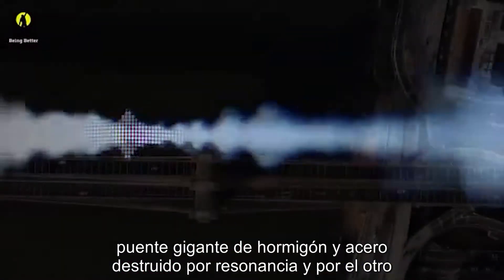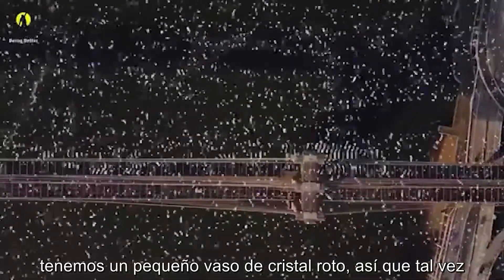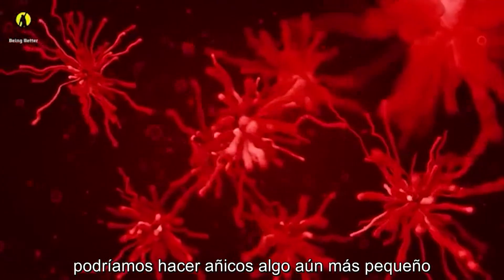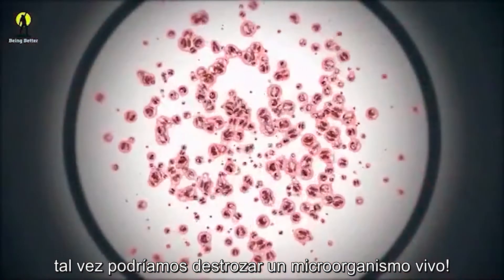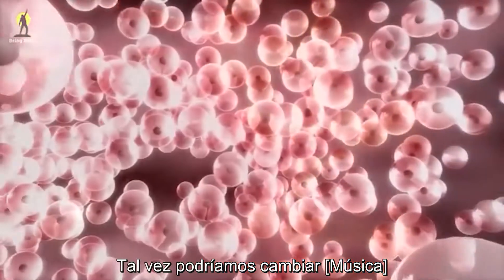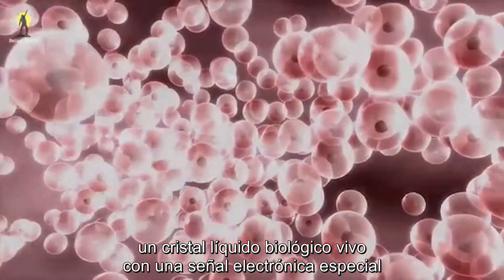So on one end of the scale, we have a giant concrete and steel bridge destroyed by resonance, and on the other, a small crystal glass shattered. So maybe we could shatter something even smaller — something really small, something you would need a microscope to see. Maybe we could shatter a living microorganism, and maybe we could change a biological living liquid crystal with a special electronic signal.